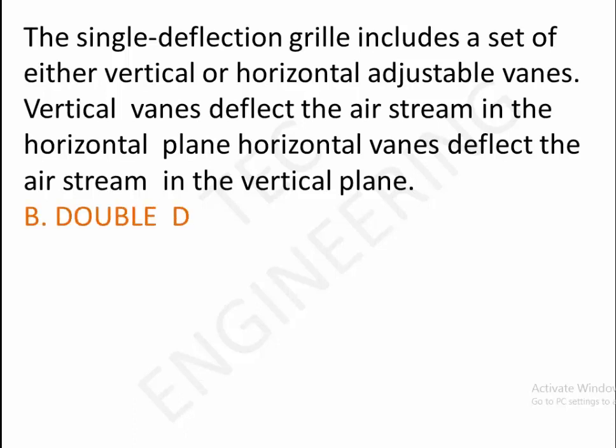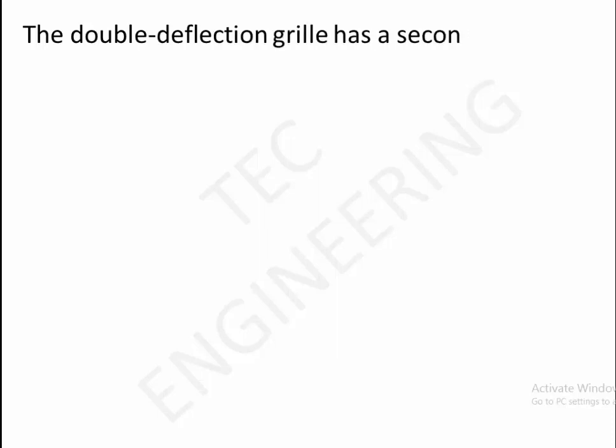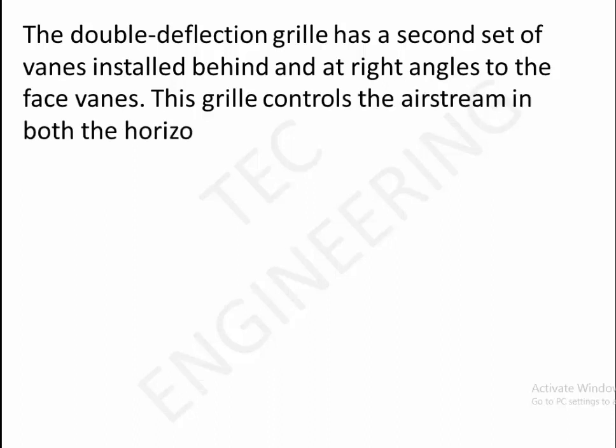B. Double deflection grill. The double deflection grill has a second set of vanes installed behind and at right angles to the face vanes. This grill controls the airstream in both the horizontal and vertical planes.